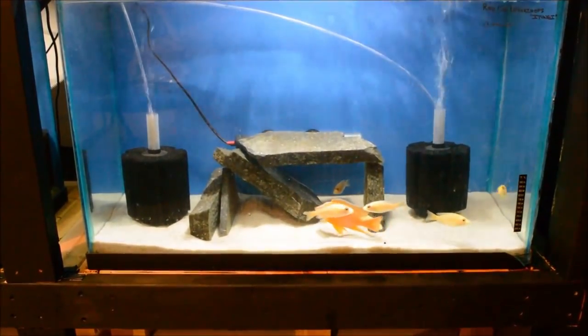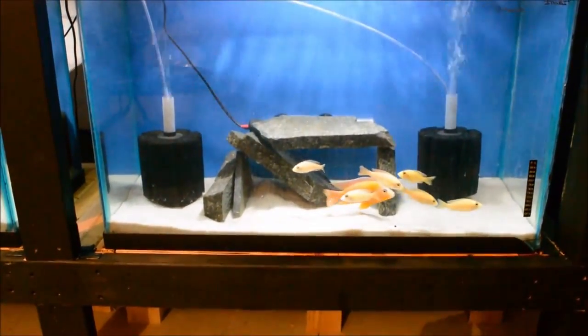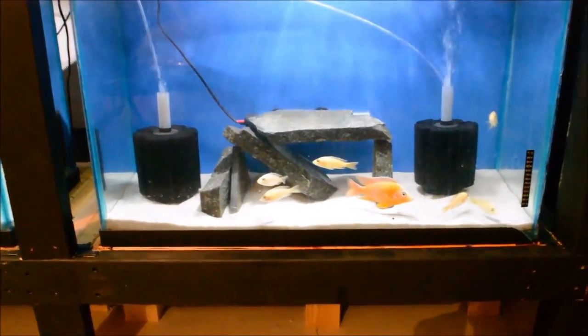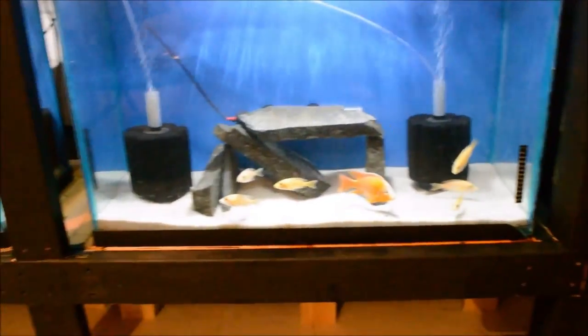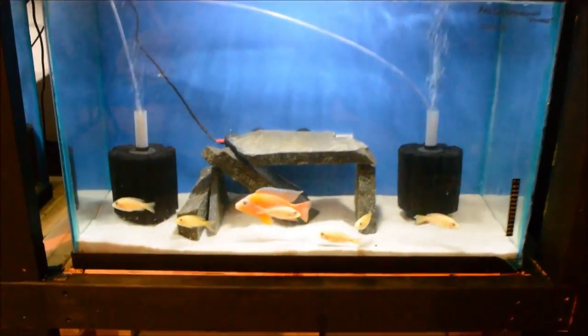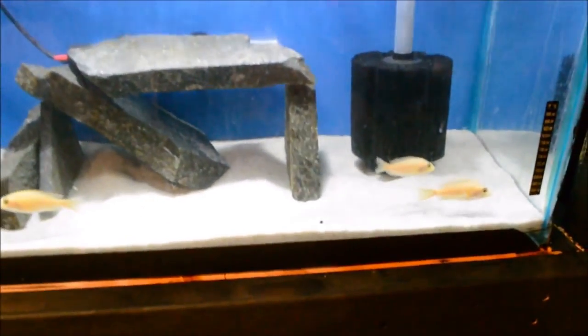This is a group of Dragon Blood Peacocks — these are a hybrid, a really cool fish that I had for a little while as well, and I no longer have. The male is huge compared to the females in this clip, but you can see he had beautiful color.